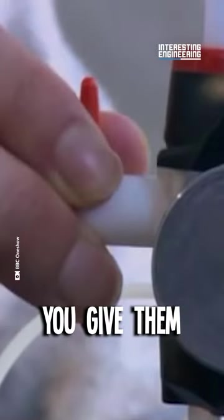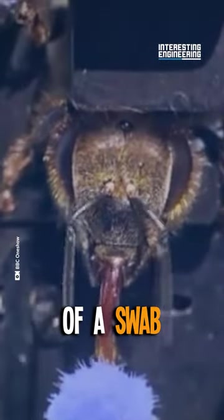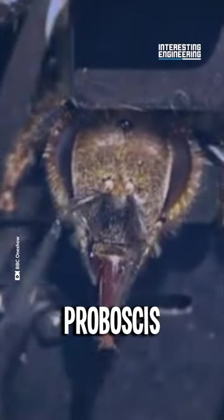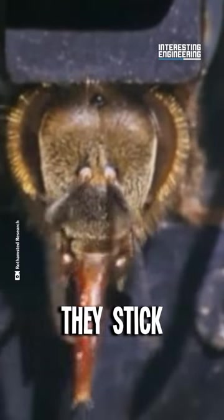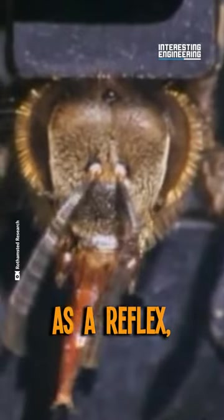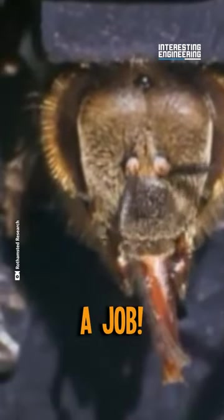To train them, you give them a smell of explosive vapor, and then present them with sugary water on the tip of a swab to test their PER — proboscis extension reflex. Once they're trained, they stick their tongues out as a reflex to any explosive vapor, proving they're trained enough for the job.